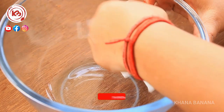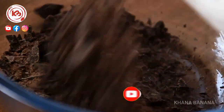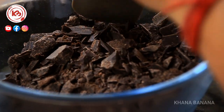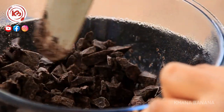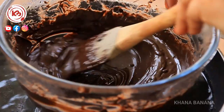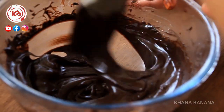Now we need to melt it in a double boiler. We put it in a tissue and add the chocolate, keeping it in the water. We need to melt it slowly until the chocolate melts — this should take less than 4-5 minutes. We need to melt it slowly and keep it going.